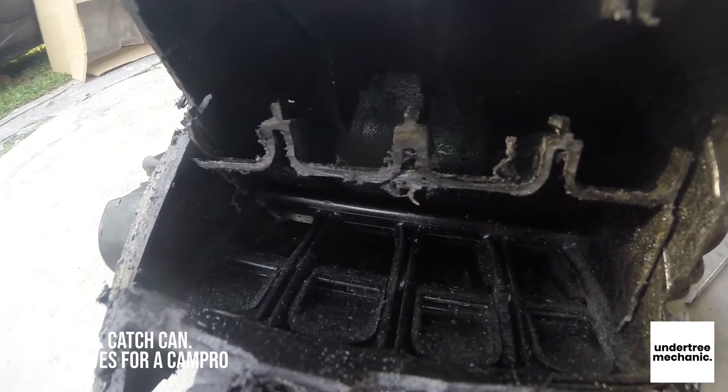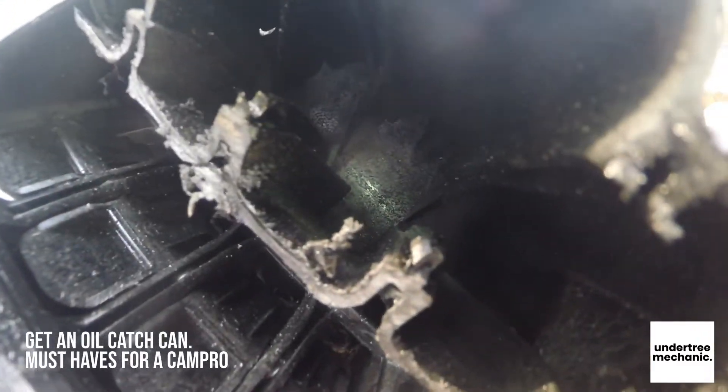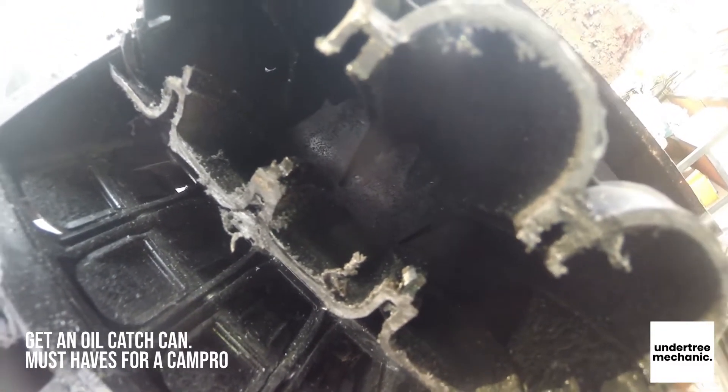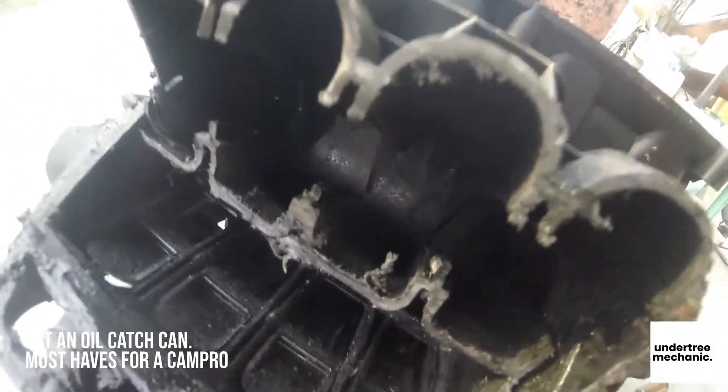The cam pro being a cam pro, look at all the blow-by. The blow-by inside the intake manifold is very bad. It's very hard to clean the intake manifold without taking it out of your engine bay.